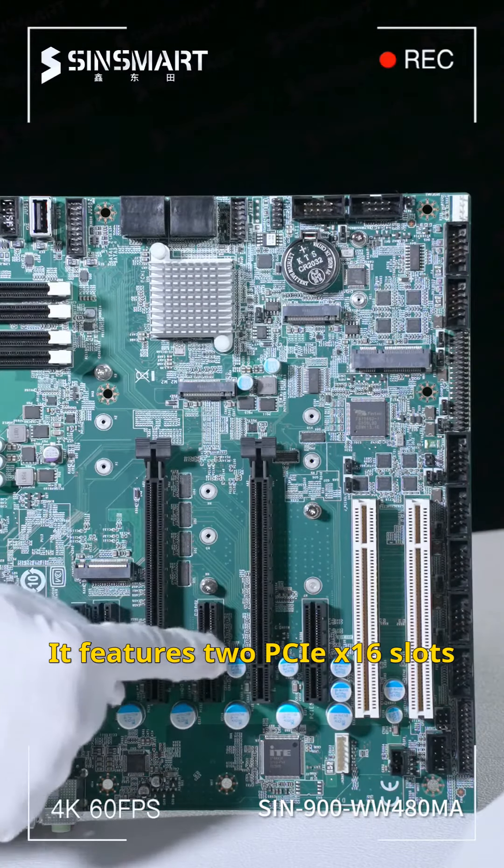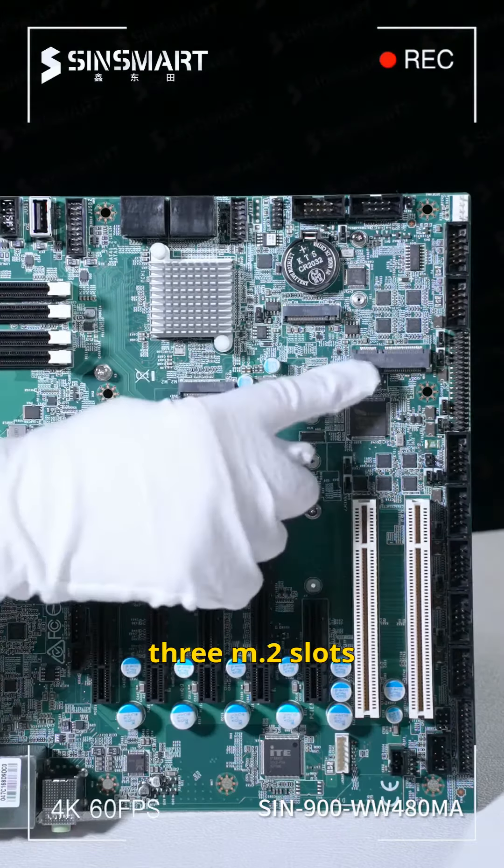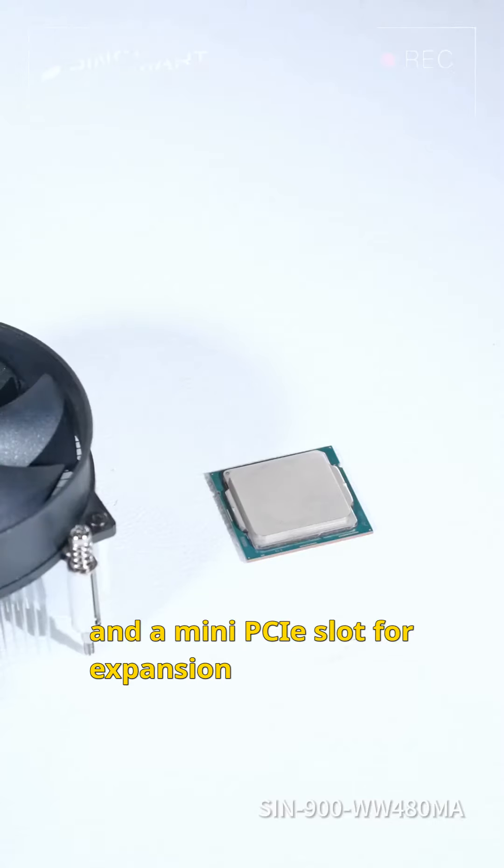It features 2 PCIe X16 slots, 3 PCIe X4 slots, 2 PCI slots, 3 M.2 slots, and a mini PCIe slot for expansion.